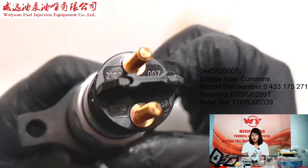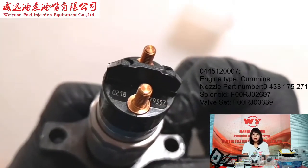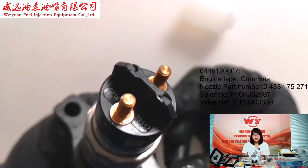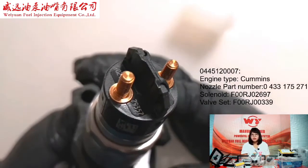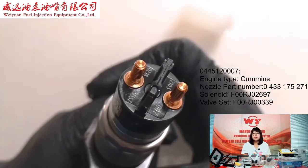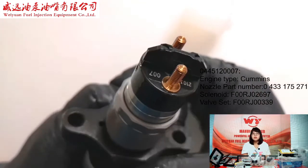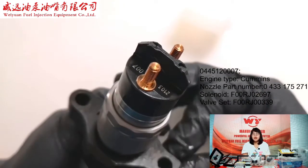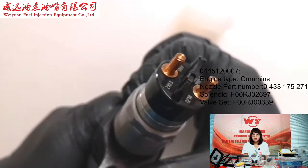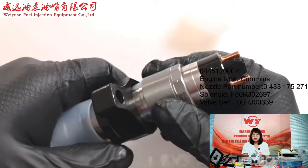It is a very hot style, suitable for European, South American, and Asian markets. You can see the solenoid — it has a marked number 007. The solenoid number is F00RJ02676.